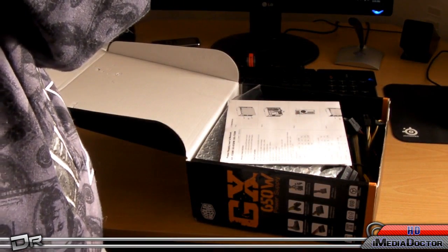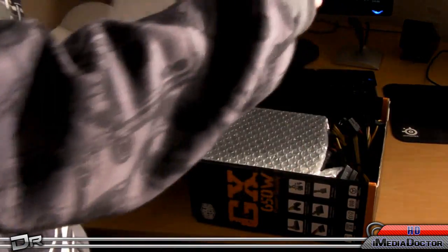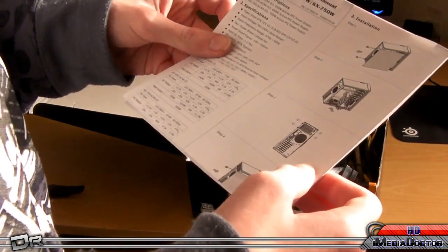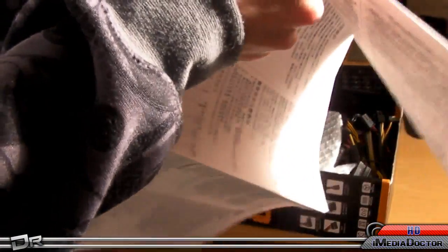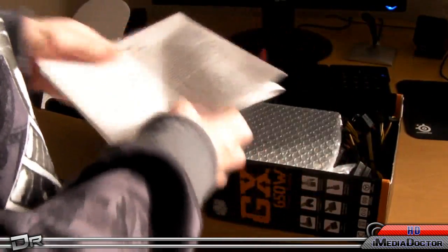You get a warranty card, and installation instructions for your case. For anyone wondering what case I have, it's right over here — the Cooler Master Storm Scout, if you can see that. The installation guide is in tons of different languages. You can keep that inside for now.